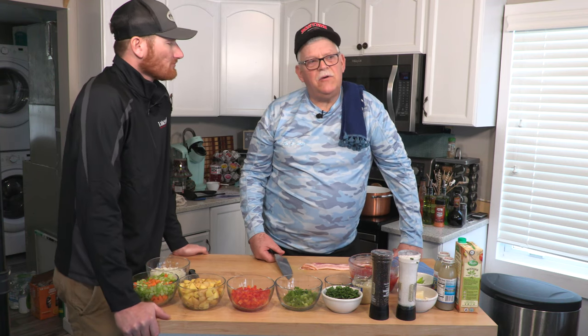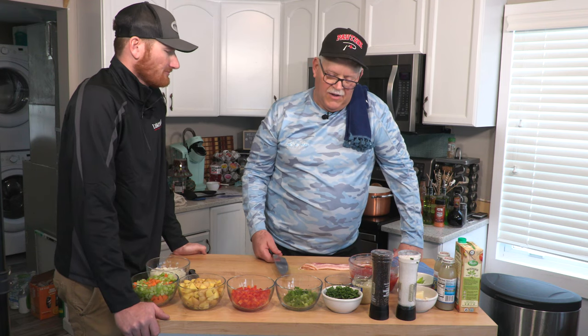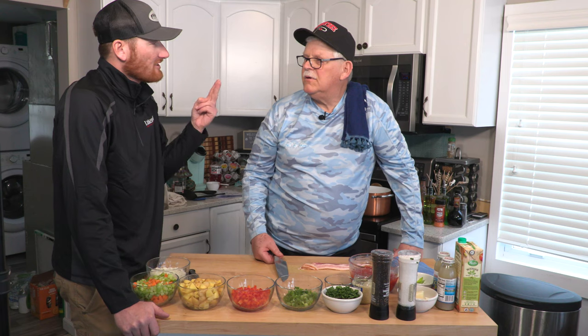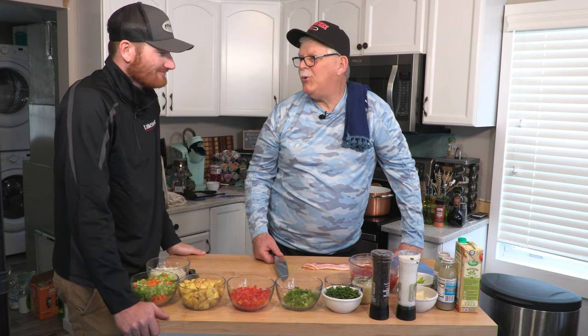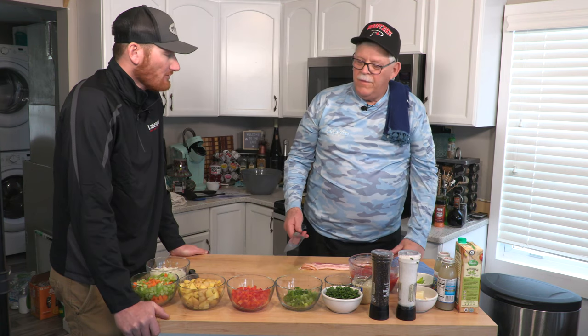I honestly don't even know what we're doing. Well, winter's here, and it's a little chilly outside, so we're going to do a Manhattan walleye chowder. I don't like clams — they're kind of nasty. Do you like clams? No, sir. I don't either. So we're going to make some walleye Manhattan chowder, and it's pretty easy to make.